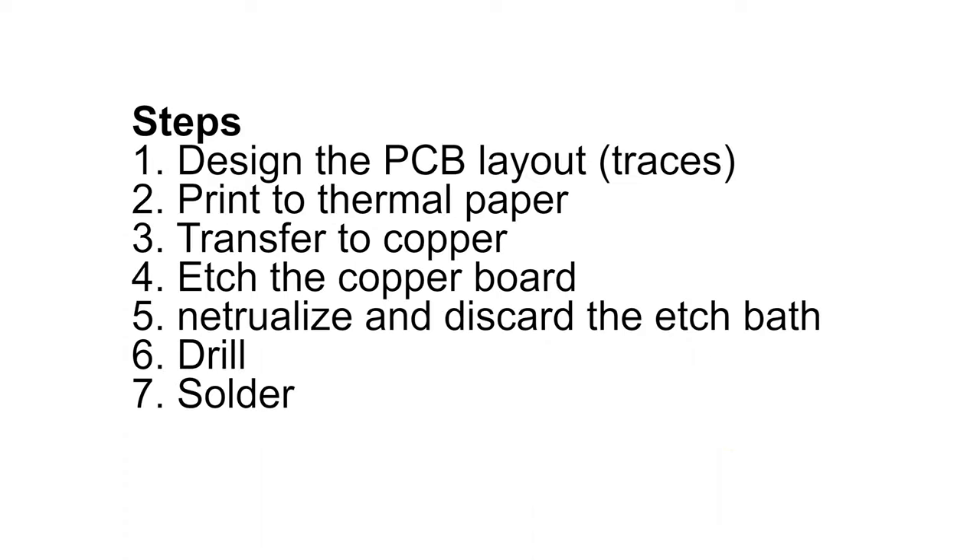While these steps look a little complicated, I can generally design, etch, drill, and solder a printed circuit board before I can wire, solder, and debug a breadboard.